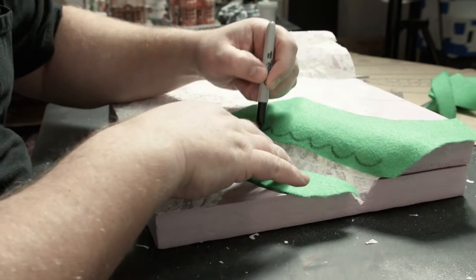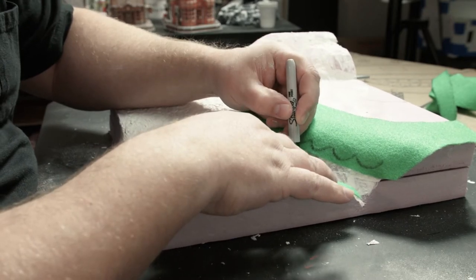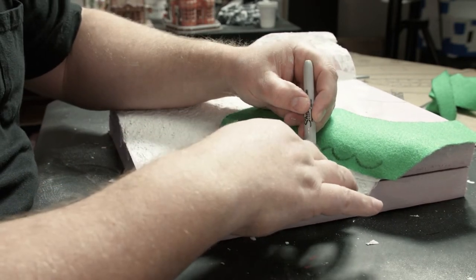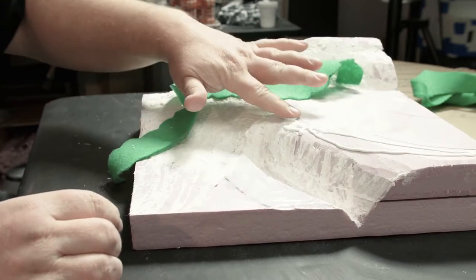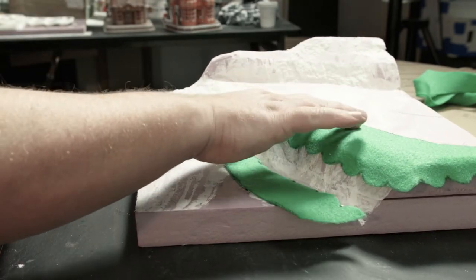Once I finally get the shape, I go back and do that little Mario Brothers grass curl look, then throw some glue down and tack it down.